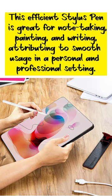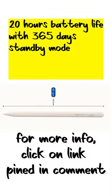This efficient stylus pen is great for note-taking, painting, and writing, contributing to smooth usage in both personal and professional settings. It also features 20 hours of battery life with a 365-day standby mode.